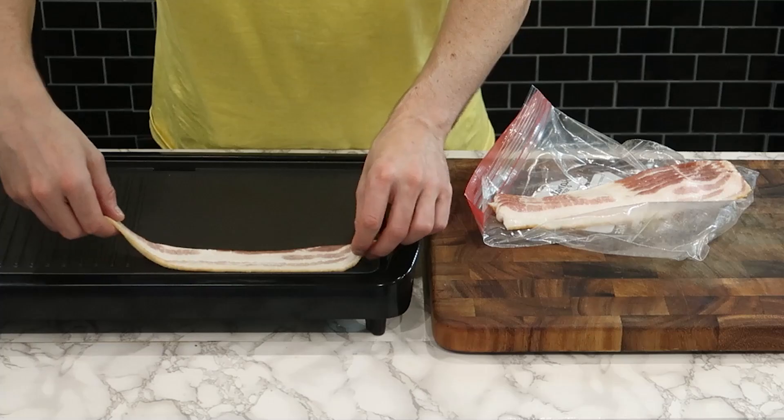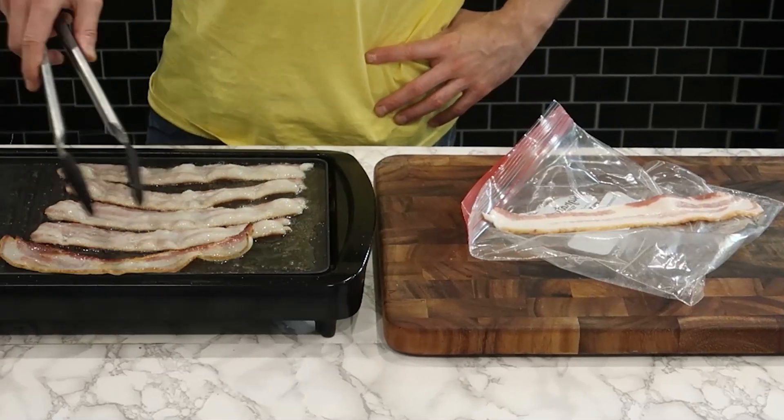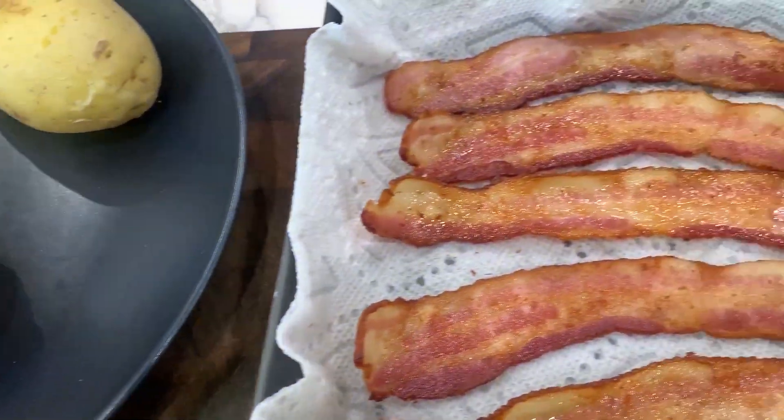While the potatoes cook in the microwave, I'm going to use this skillet to cook this bacon. If there's one thing you need to know about me and cooking bacon, it's that I rarely use a stovetop, frying pan, or a skillet to make it — it's the least efficient way you could do it — but for the purpose of this video, I had no choice.